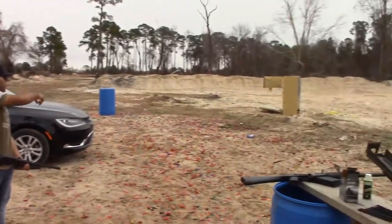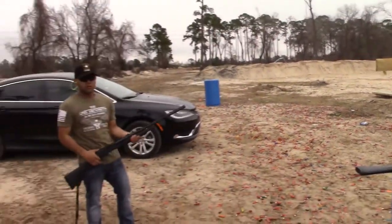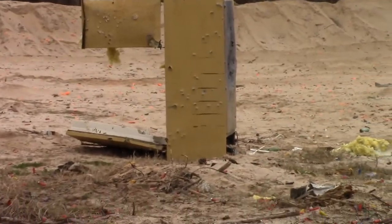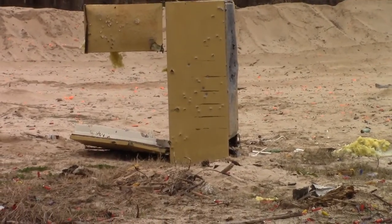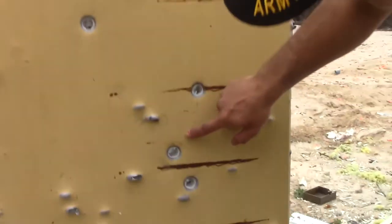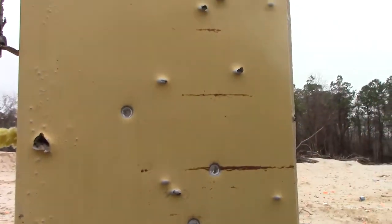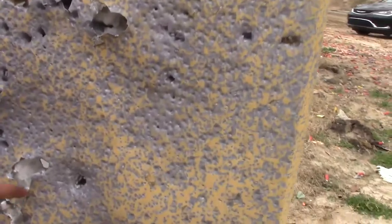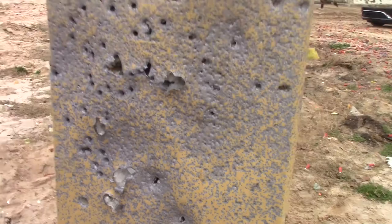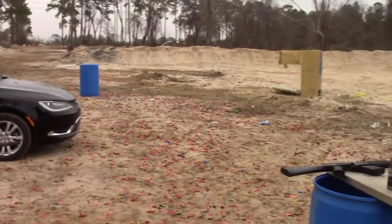Alright guys, we're going to be shooting at that refrigerator over there with some slugs. Let's put a couple of slugs in it. Let's go look at it — these are the entrance wounds of the slugs. 12 gauge slugs. Let's see if they went through. These are the exit wounds right here of a 12 gauge slug — literally went through the refrigerator. Let's put some more slugs in that refrigerator over there.